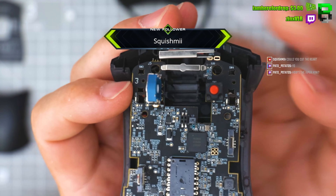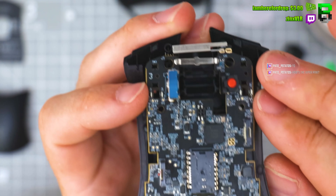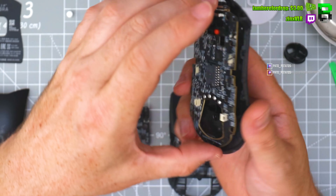The PCB is slightly off on this screw point — you can see there's one at the front, so that screw point's not ideal. But the sensor lines up.